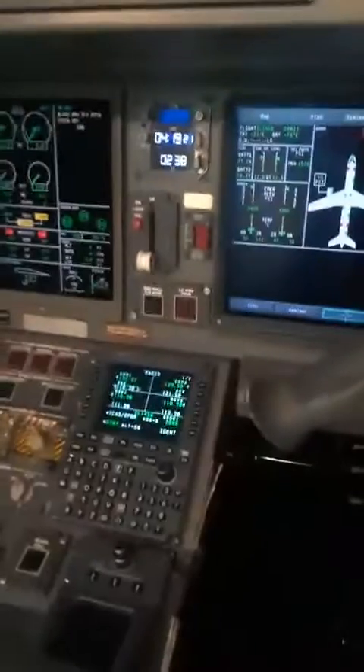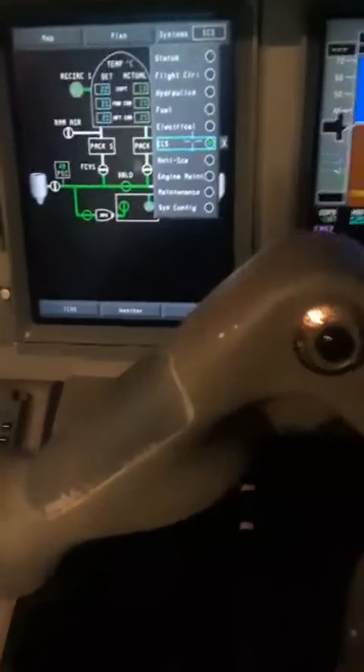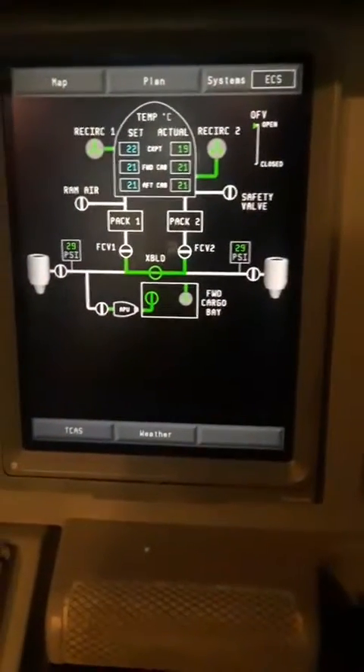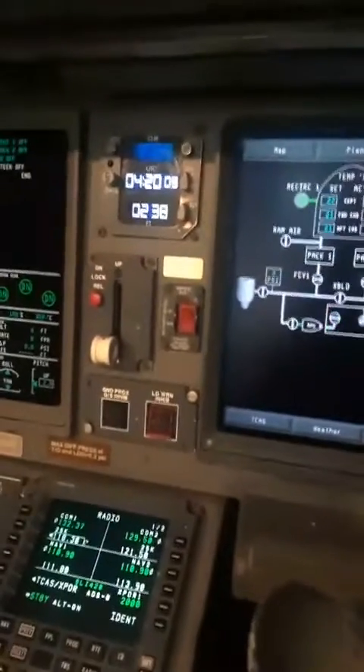Okay, so everyone is off the plane, so now it's time to shut it off. First thing I'm gonna do is turn off the packs — observe it on the ECS. Okay, I'll turn off the APU bleed, should show it on there. Back off, R2 off. There you go. It should say open, it should say off — whatever, not a big deal. I see it on the synoptic page. Yep, message went away, okay, it's back to the status page where it's supposed to stay.